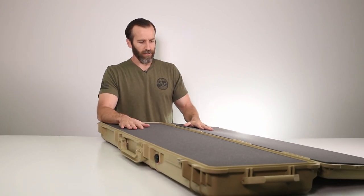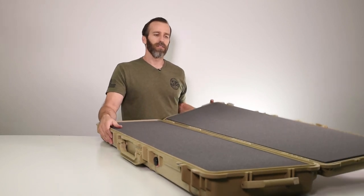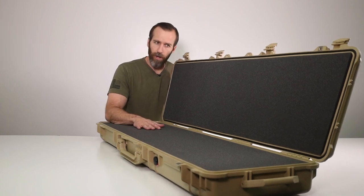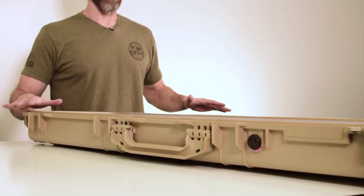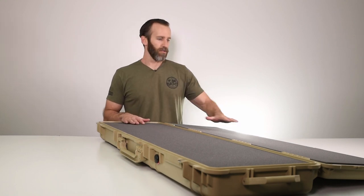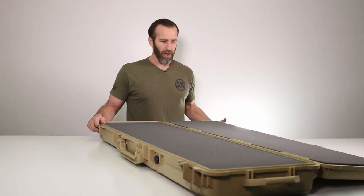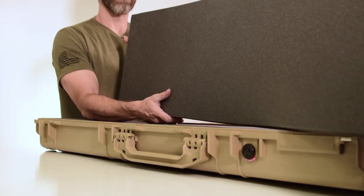This case folds all the way over. If you're familiar with the standard cases, most of them stop partway, and the smallest case in this configuration — the 1700 — only stops right there. What's nice about this one is it folds all the way over, so if you have your weapon inside, you can use the lid as a staging area to set other things on, and it's not as flimsy as if it were just left open. The foam on top is a solid piece of high-density foam.